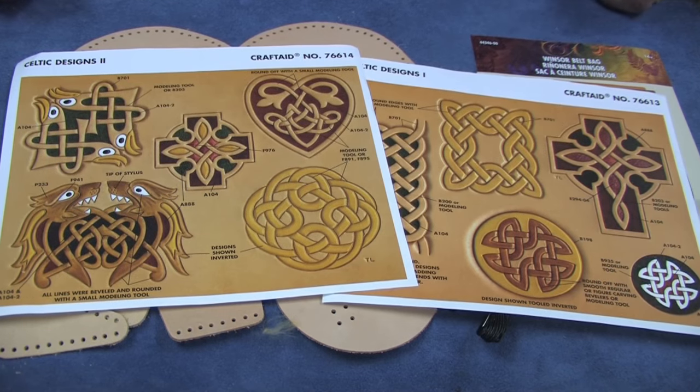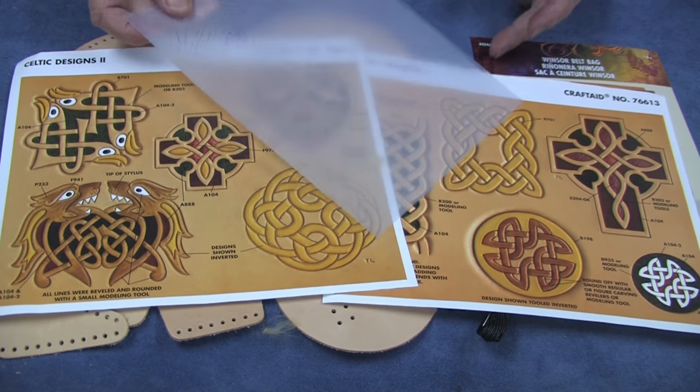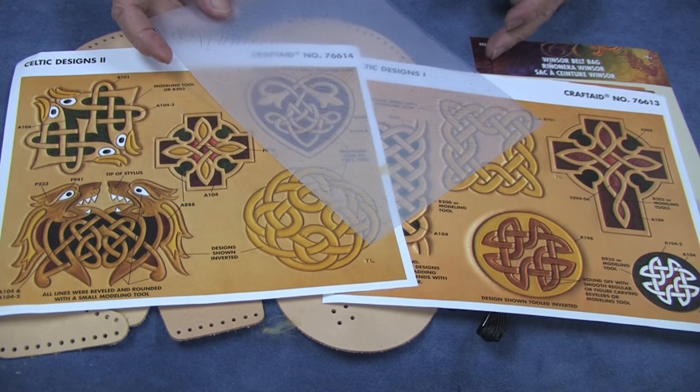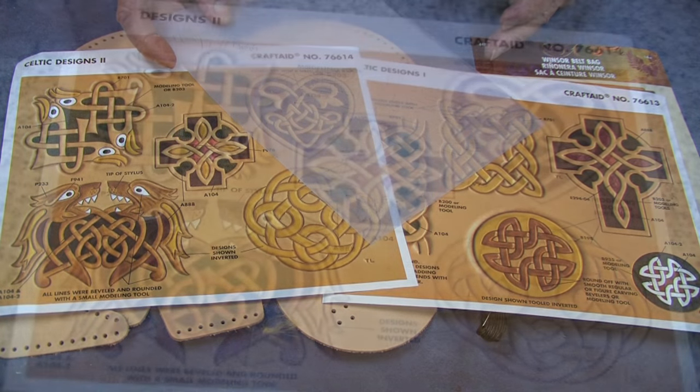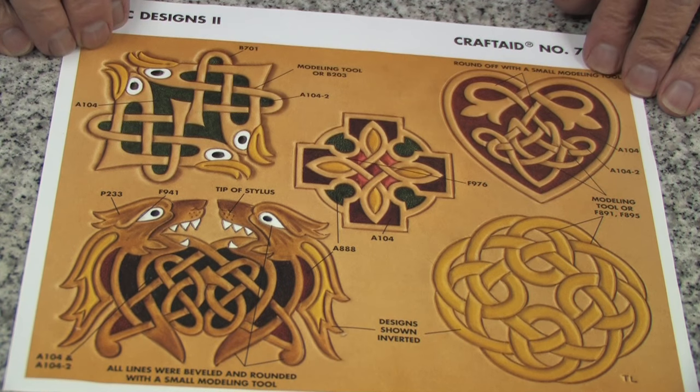In addition to the pattern that comes with the kit, you can also use designs from craft aid plastic templates that will probably suit your project better than the one that comes with the design. Here's a good example of how you can use the craft aid template to put a design onto the flap of your belt bag.